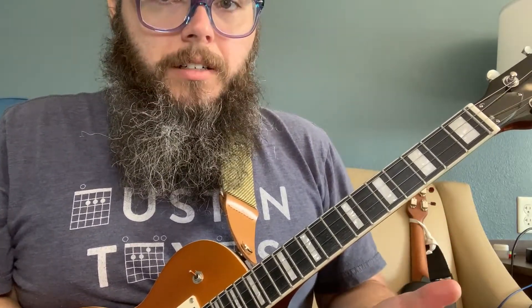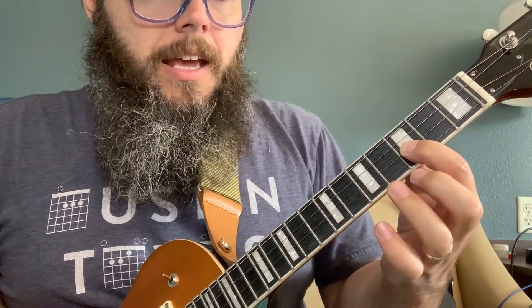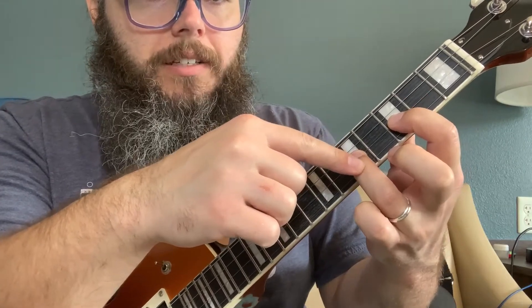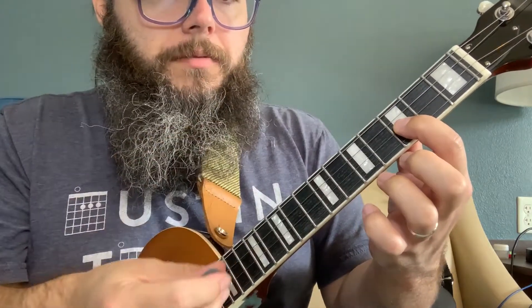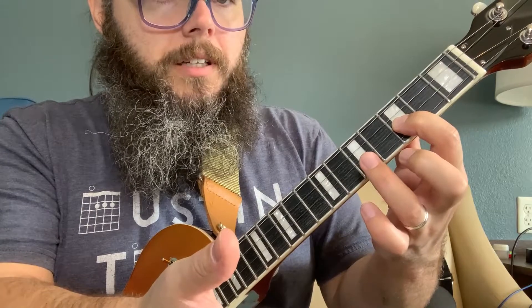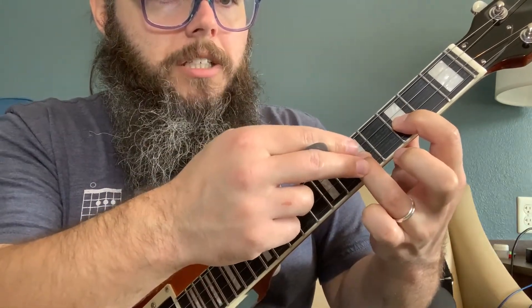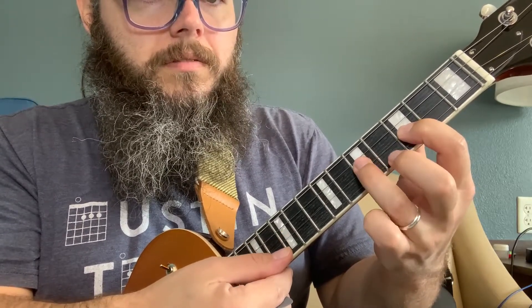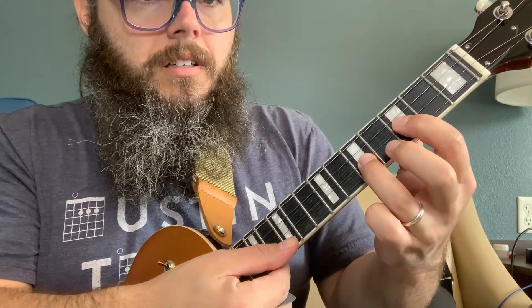There are a couple techniques I'm using that I want to highlight — the first being the hammer-on. When I do a hammer-on, I'm playing a particular note and then producing the second note by hammering one of my fingers down onto the fret I want. I'm starting on the third fret of my E string, I pluck that, and then I get the fifth fret of the E string by just hitting it firmly with my ring finger.